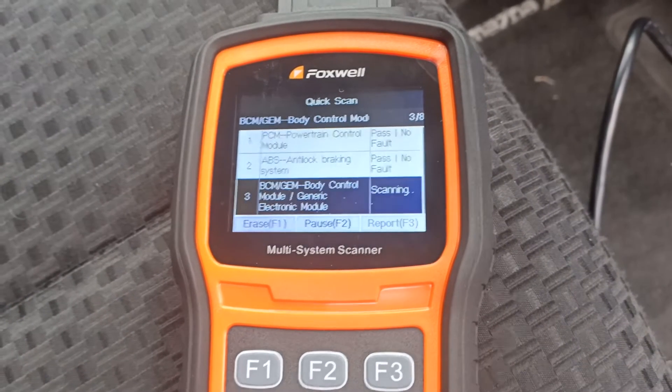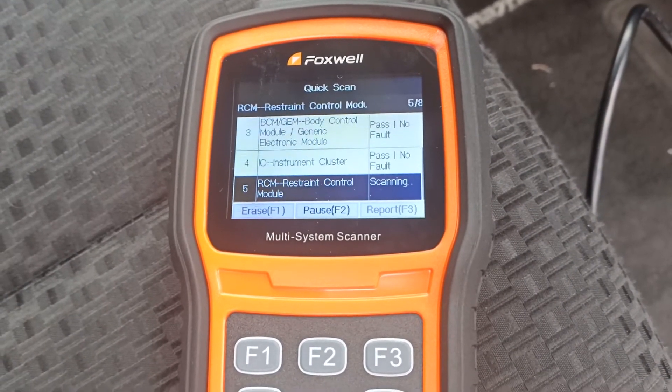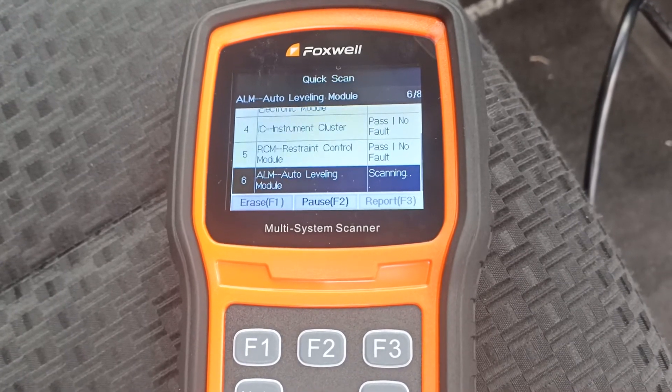It'll work its way through all the systems around the car, telling us which ones have faults and which ones are okay.